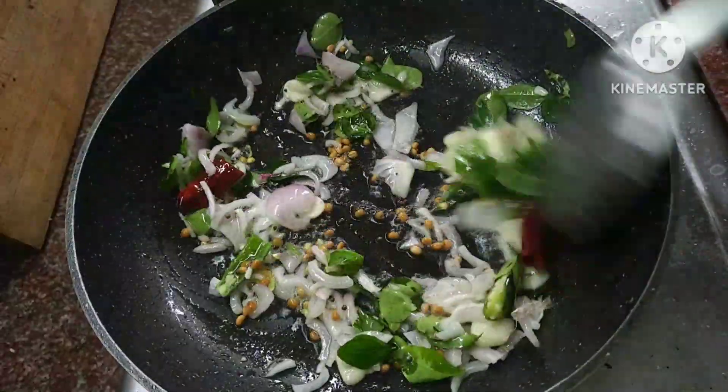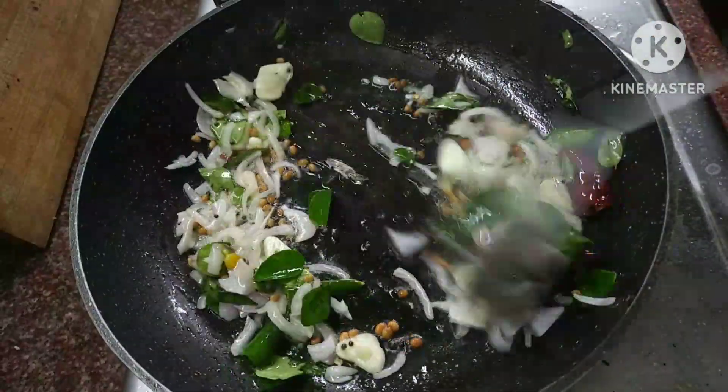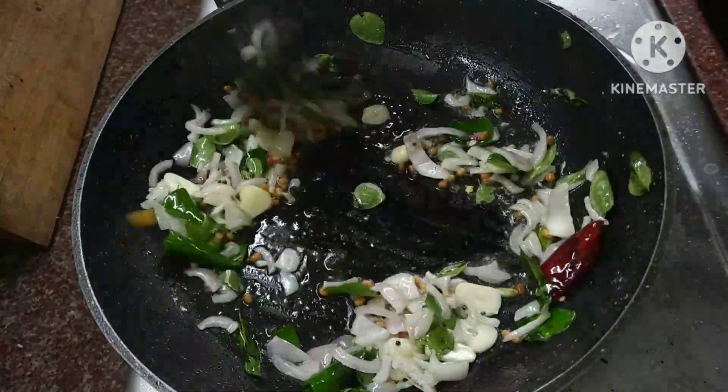If you want to know, if you want to eat it with two pieces, you can use it with a different recipe.